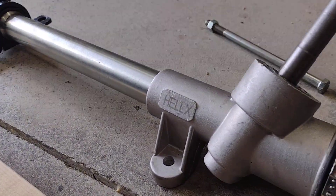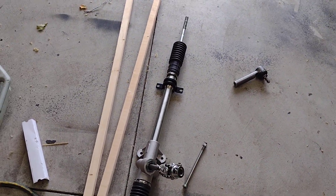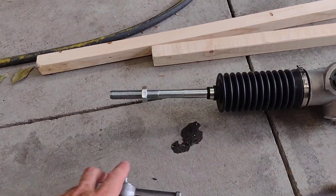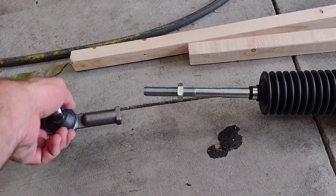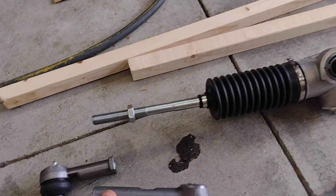This is the rack — it's a Helix, and it's for a Pinto. I'll double-check the one that I got, but in this three and a half turns lock to lock, it matches the GSLSC exactly. This uses the Mustang tie rod ends.